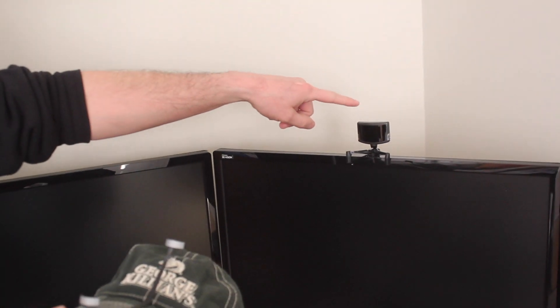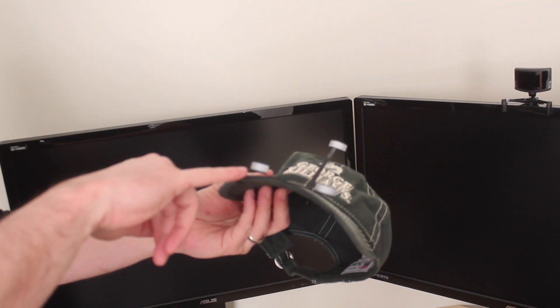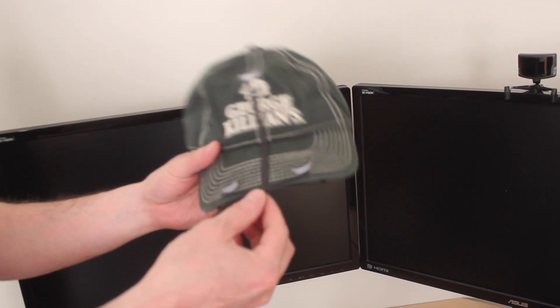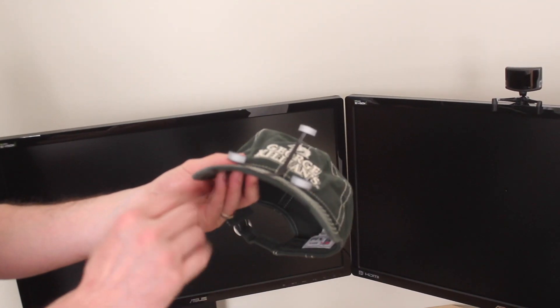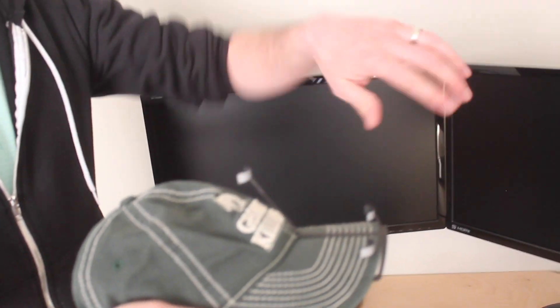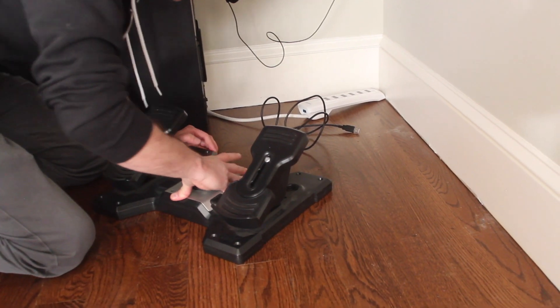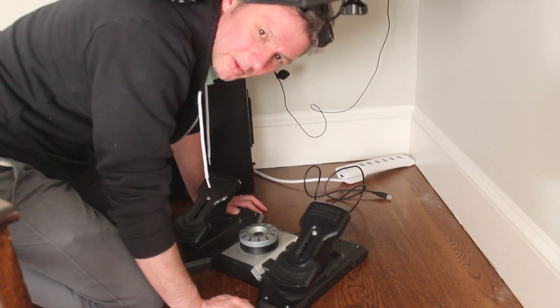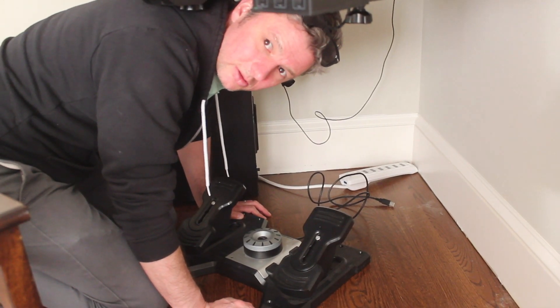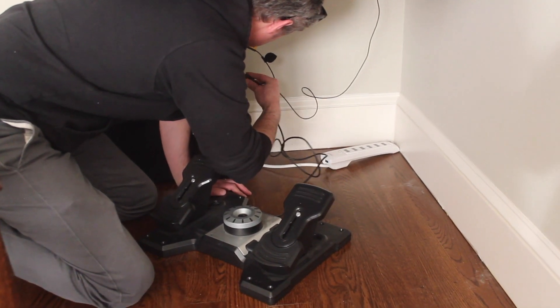Basically this is an infrared tracking unit called a Track IR. With that unit comes these infrared reflectors that just pin onto the hat. From here this unit can tell where you're looking and then change your perspective within the game. This will work for now but I think I might want to get some industrial Velcro and put that down so we can take it off so it doesn't push away.